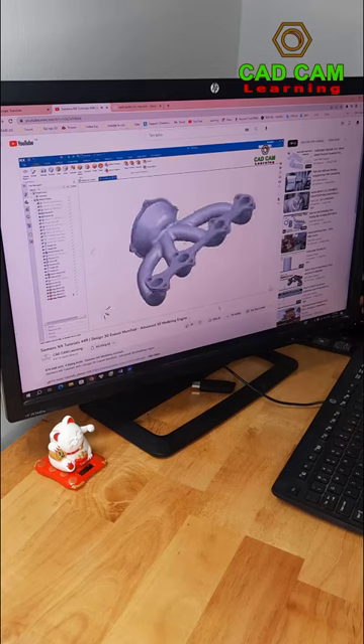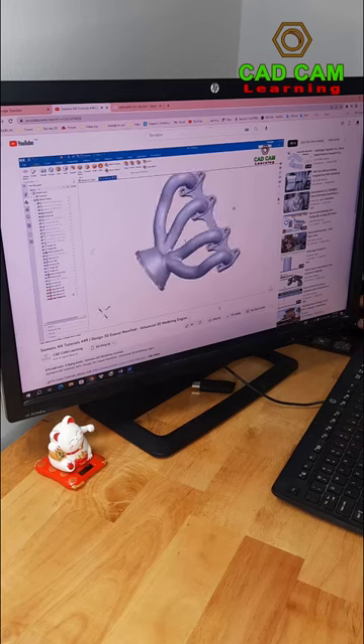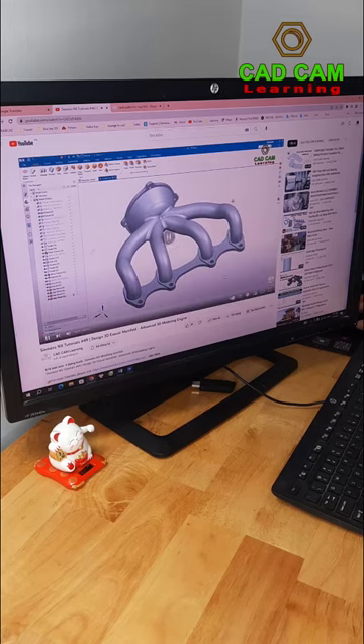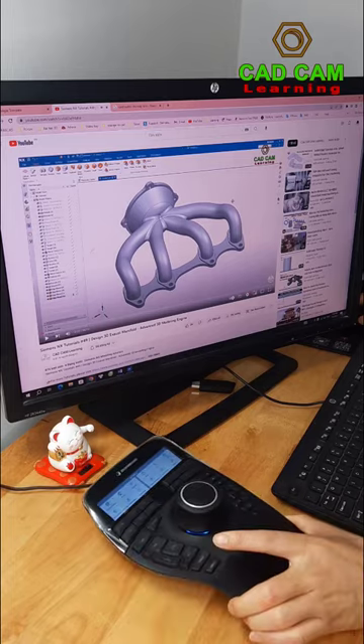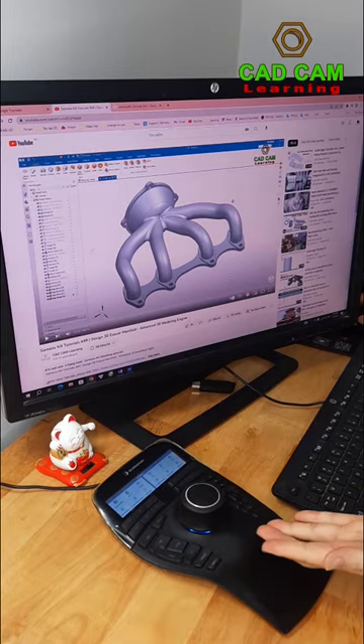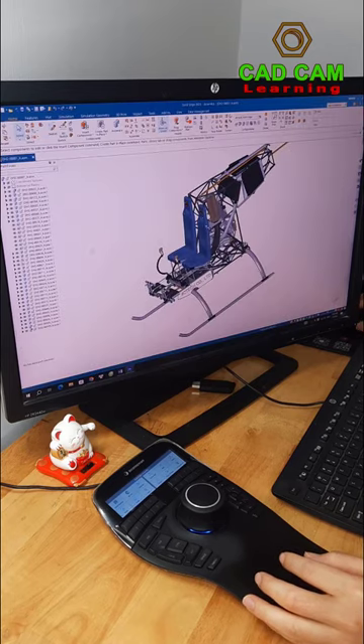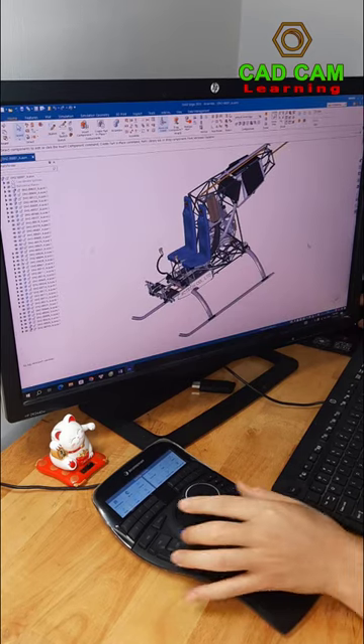Why are 3D models moving so smoothly? Because they are using a Blit device. It's the 3D collection mode. I have a 3D mode here and I will try it on the 3D software.